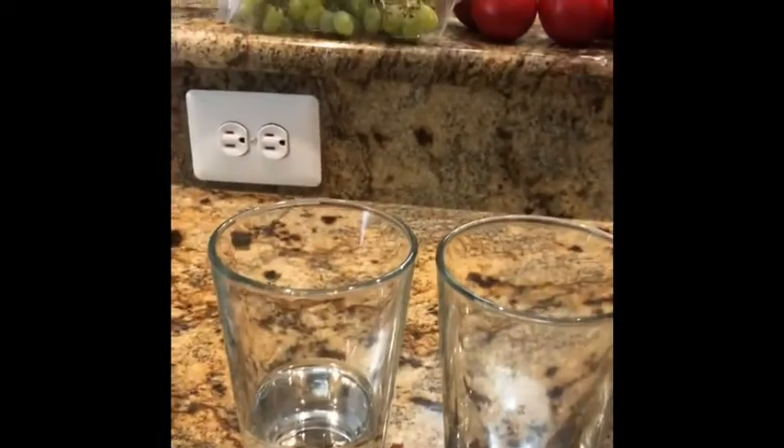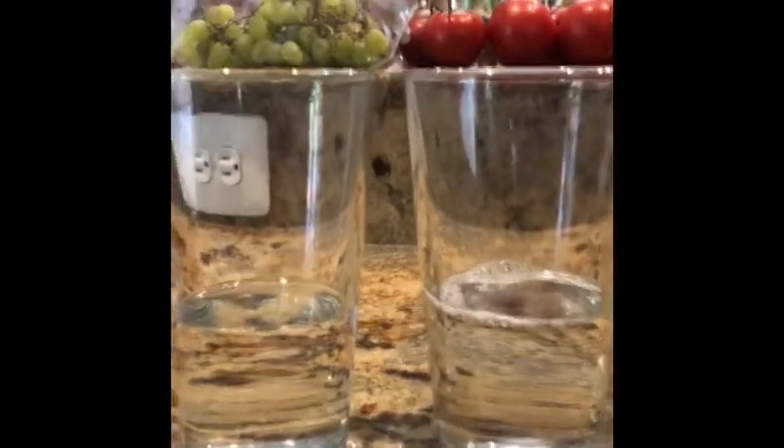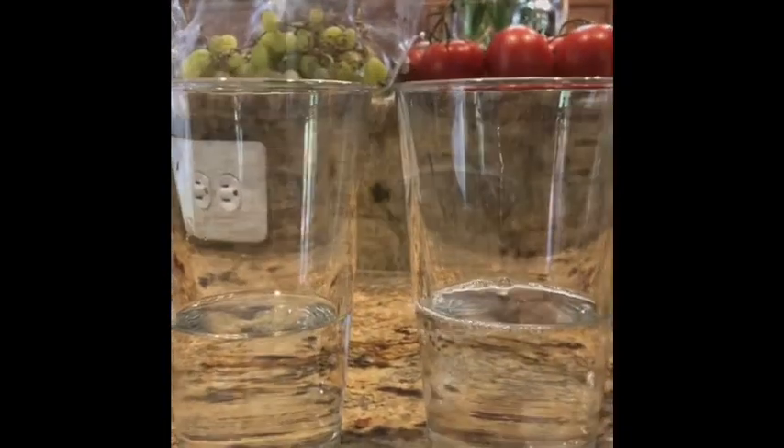Now I'm adding the water to the glasses. Gotta be consistent. Look at that level — is it the same? Let's check. Nope, not quite the same. Now it's the same. Moving on to the third one.